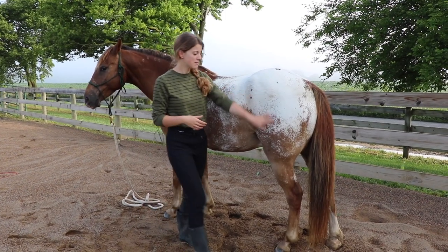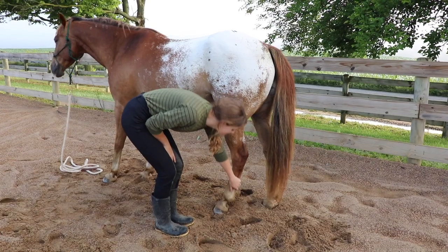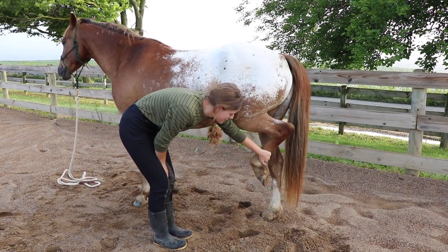Then I'll do the hind end — let them know I'm here, let them know my intention. He immediately starts to shift his weight, like, 'Oh, she wants me to pick up my hoof.' Good boy.